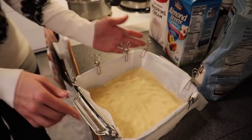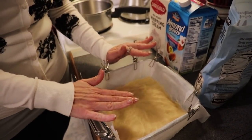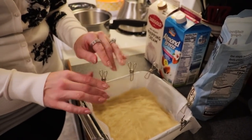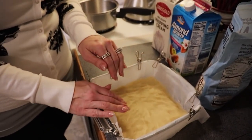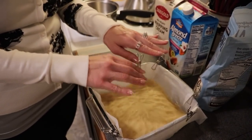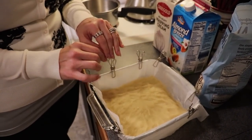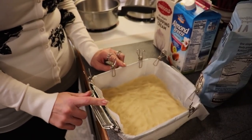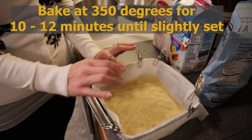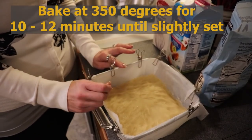We are going to pre-bake this just to set it a little bit before we put our pecan caramel layer in. We will be baking it again for a few more minutes afterwards, so this is just a pre-bake. We are putting this into our 350 degree oven for about 10 to 12 minutes until it's just slightly brown and a little set.